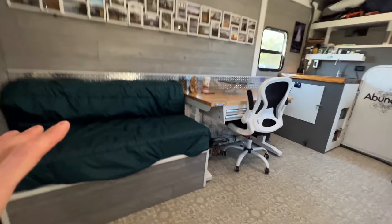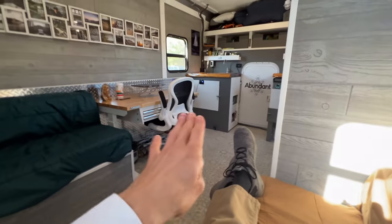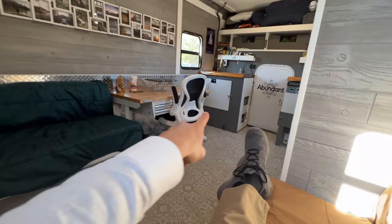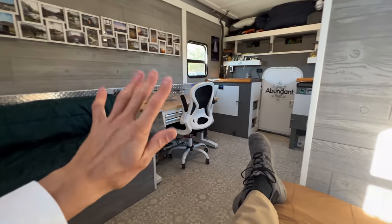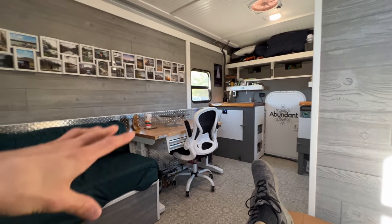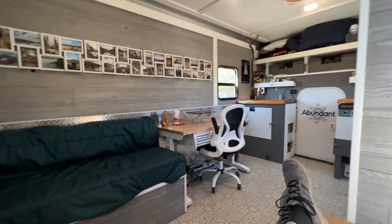Now it's a great spot to hang out. I can sit here, have friends here — you can kick your legs out, sit sideways. There's seating here and there, the computer chair, and a friend can sit on the bench. I've had about six people in here just hanging out and it doesn't feel crowded, because it's so wide and tall. It really feels comfortable — more like a home or a studio apartment than a cramped van conversion.